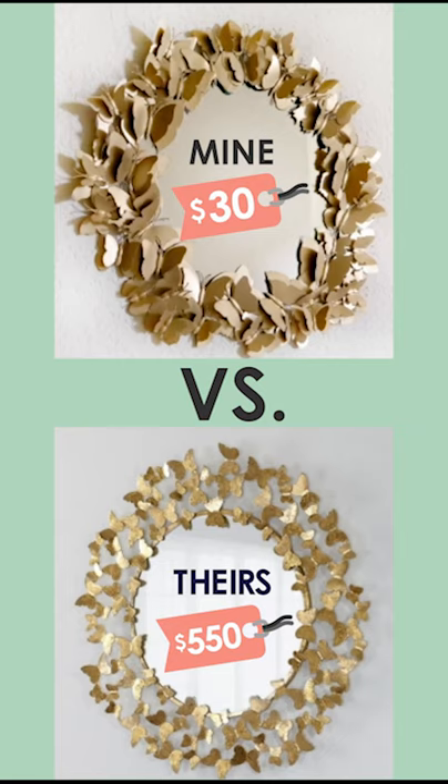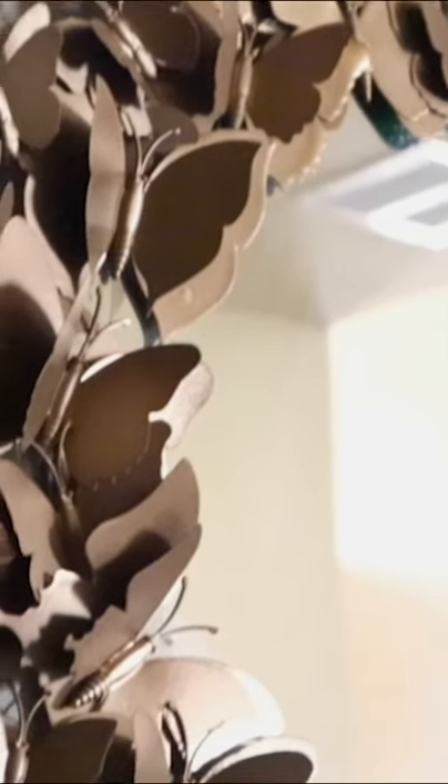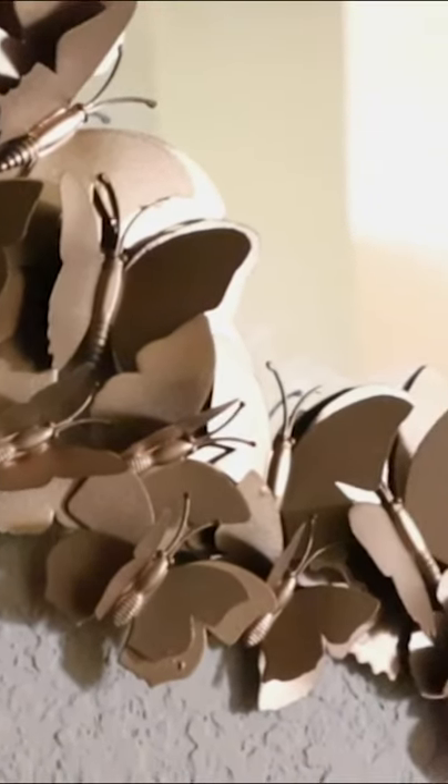Here's how mine turned out next to the Neiman Marcus one. Here were the supplies that we used. Check out the playlist below for more copycats of expensive home décor.